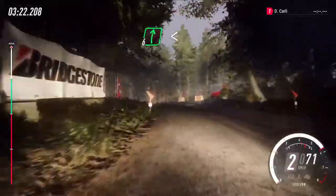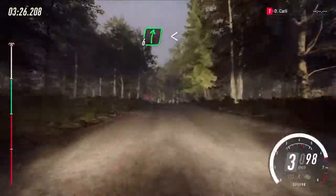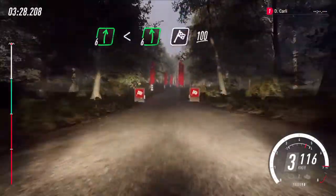Into 6 right. Opens flat, over crest, into 6 left. 100, over finish.